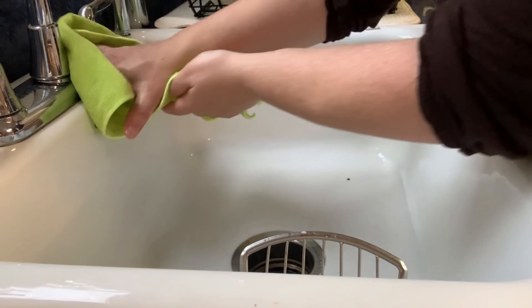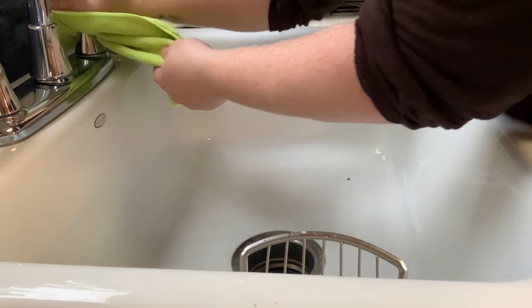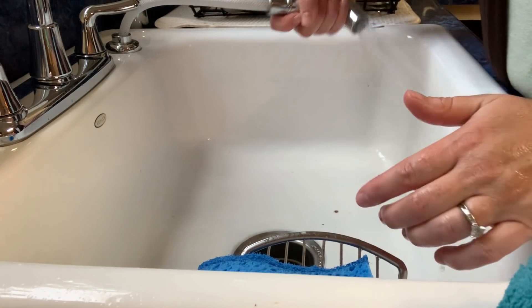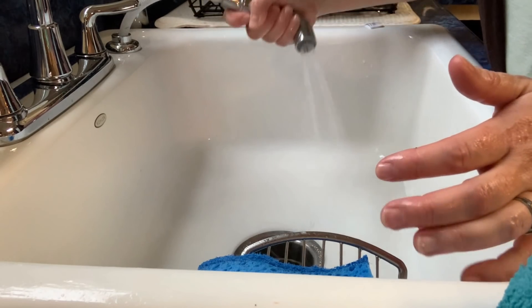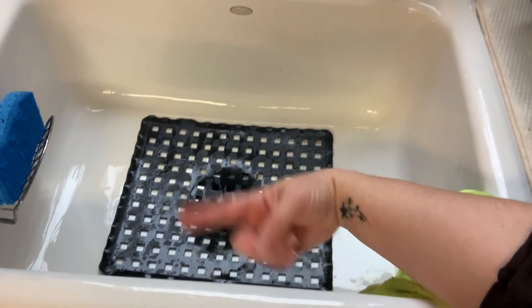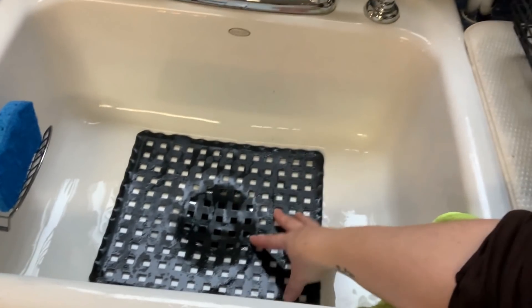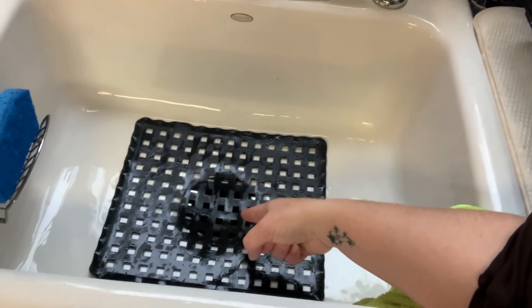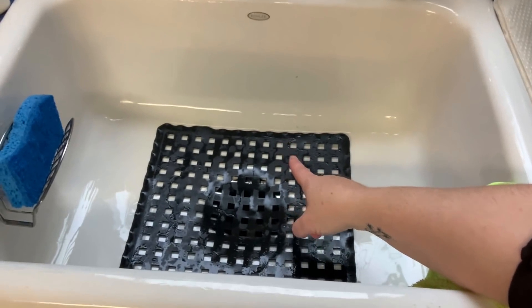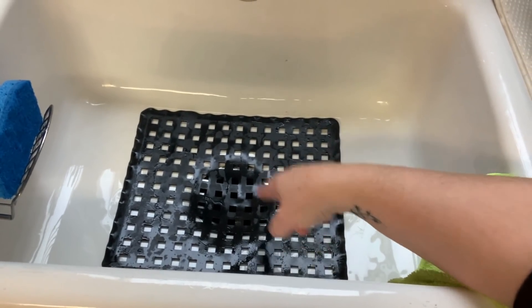I'm going to use this to just shine the faucet up. I put a strainer in the sink — I've done this for years because the kids throw their spoons and whatever in the sink and they go into the garbage disposal by accident. This prevents that from happening and it still allows my children to clear their plates to the sink.